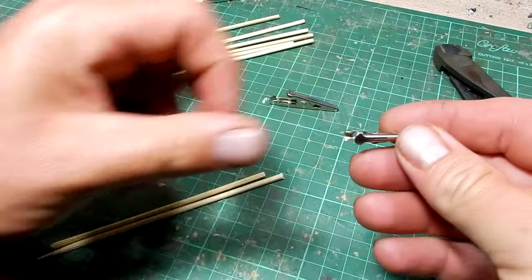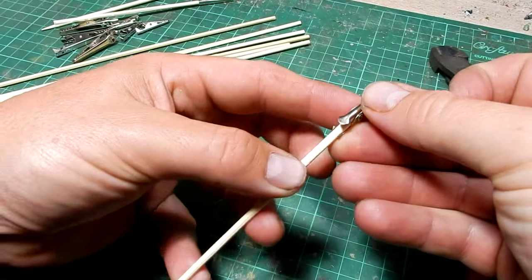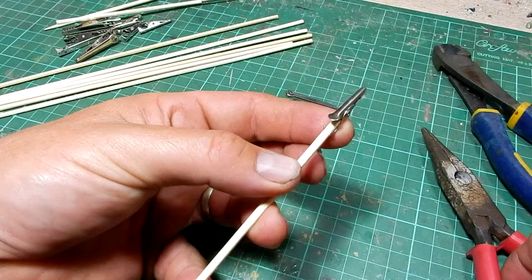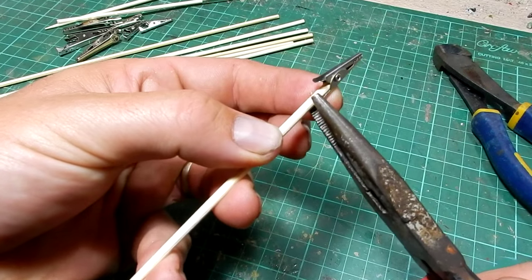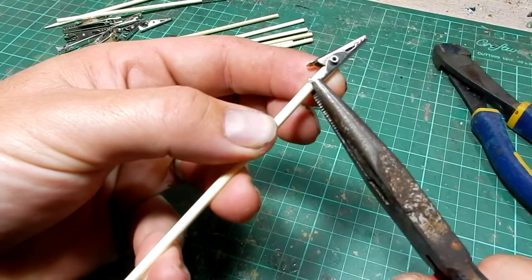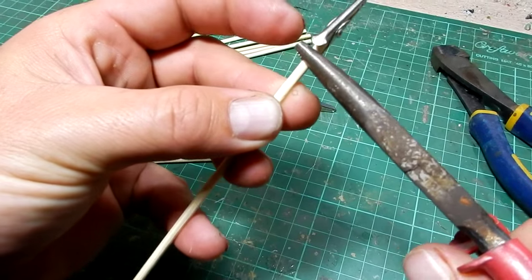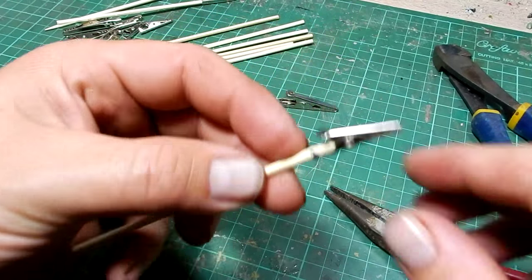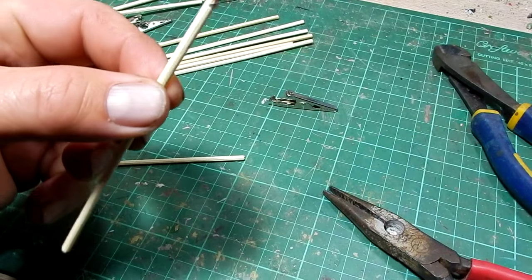With the smaller ones — I'll do the small ones first — we just need to slide the skewer in and then crimp the little tabs over, like so. You'll notice that it is nice and solid and it's not going anywhere.